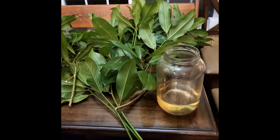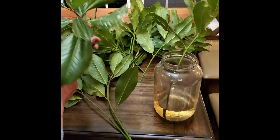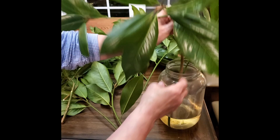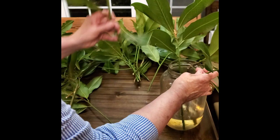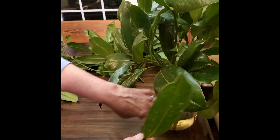Now let's get to work. Here are some magnolia leaves. Sometimes directions say to only have 6-inch stems or just use the leaves, but you don't need to. I pull off any leaves that look ratty, and then I just stick them in. Because my stems are longer, it takes longer for them to absorb the solution, but that's okay.